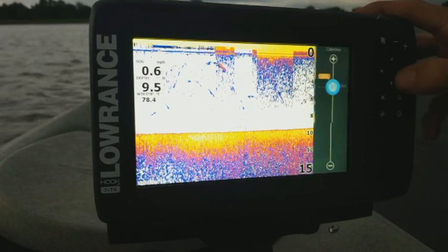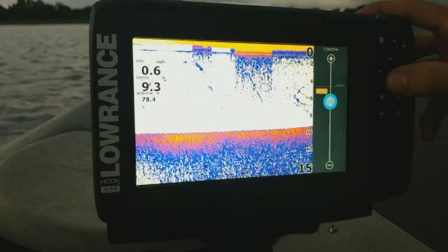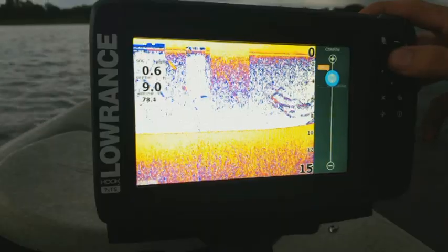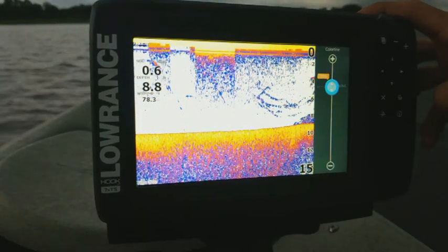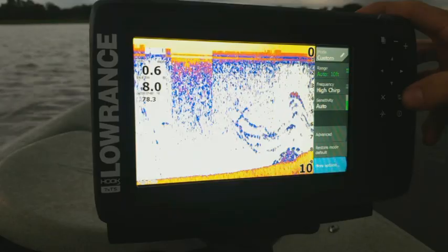Now we have our color line, which is just a personal preference. This adjusts the colors you're seeing on the screen. The lower you go, the more blues you get, and the higher you go, the more yellows and reds. The default is normally about where you're going to want it, which is 76%.